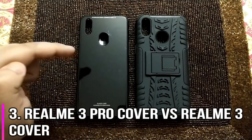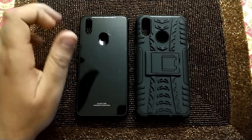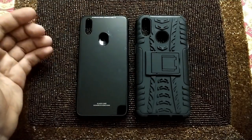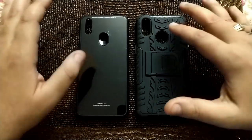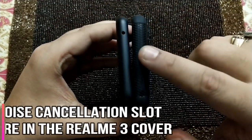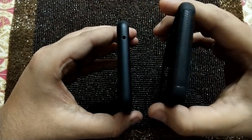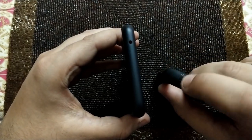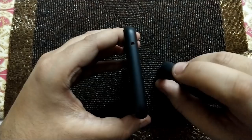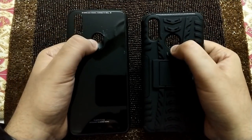On the left we have the cover for the Realme 3 Pro which we recently reviewed — it's a good cover considering the glass and torture it went through. On the right is the cover for the Realme 3. Looking at the differences in cutouts from the top, you can clearly see there is a noise cancellation opening on the Realme 3 Pro cover which is not present on the Realme 3 cover. Using the Realme 3 cover on the Realme 3 Pro means that opening won't be there, which could be problematic unless you're willing to make a hole yourself.